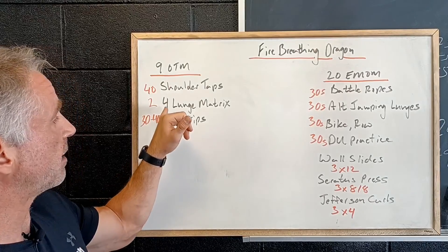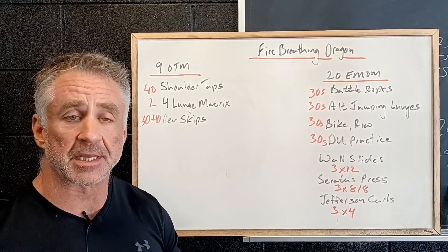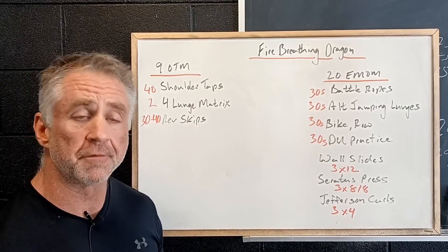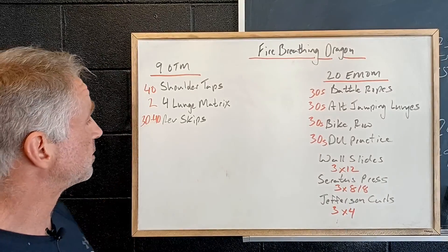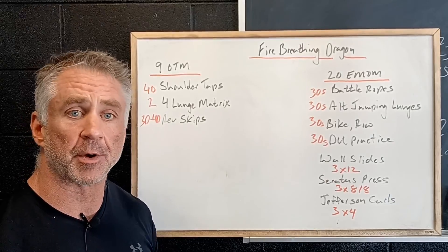Then two reps per leg of a four lunge matrix, where we're going to be stepping forward, stepping out, stepping back — a little bit of a pattern. We're thinking about all the ways our legs move, getting some single leg work in all the planes. Then 30 to 40 seconds of reverse skips, where the skipping rope is going to be going backwards.